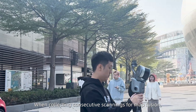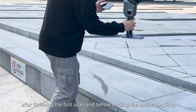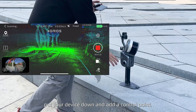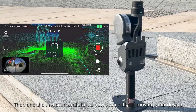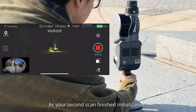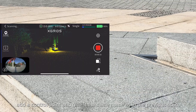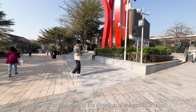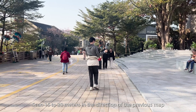When collecting consecutive scans for map fusion, after finishing the first scan and before ending data collection, put your device down and add a control point. Then end the first scan and start a new scan without moving your device. As your second scan finishes initialization, add a control point and give it the same name as in the previous scan. Use 15 to 30 meters in the direction of the previous map to ensure a sufficient overlapping area.